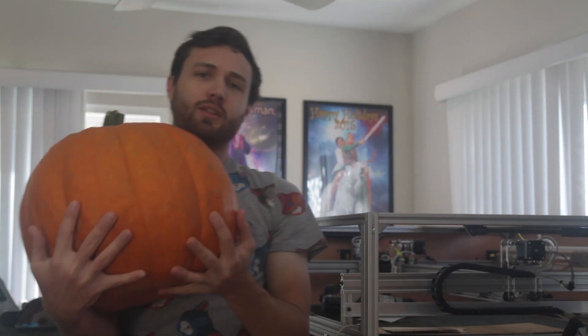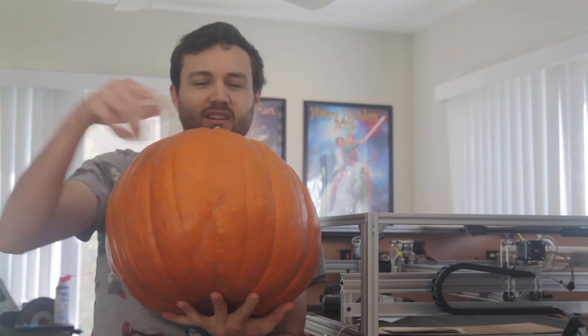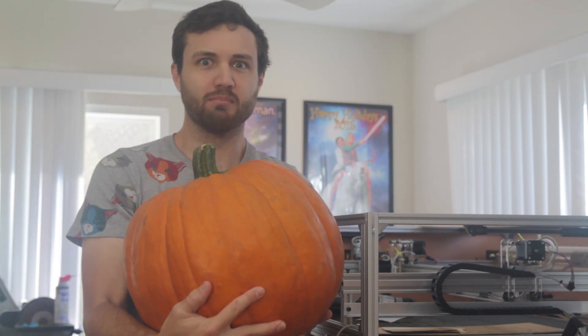What came first — the robot or the pumpkin? We need to build the robot to fit the pumpkin we pick, not find a pumpkin to fit the robot we built.